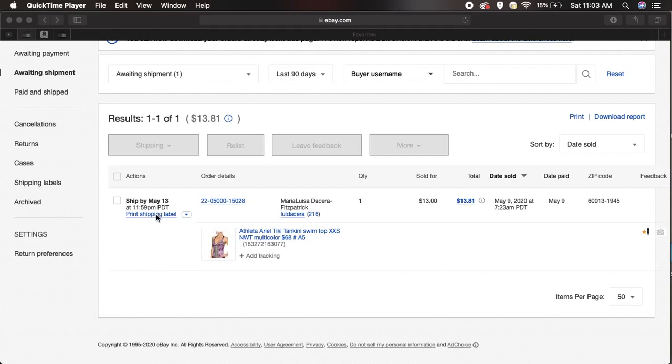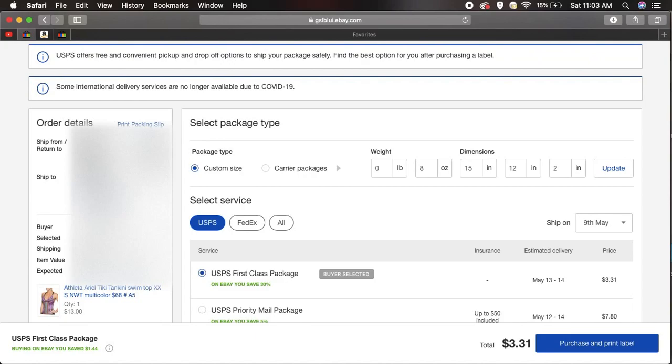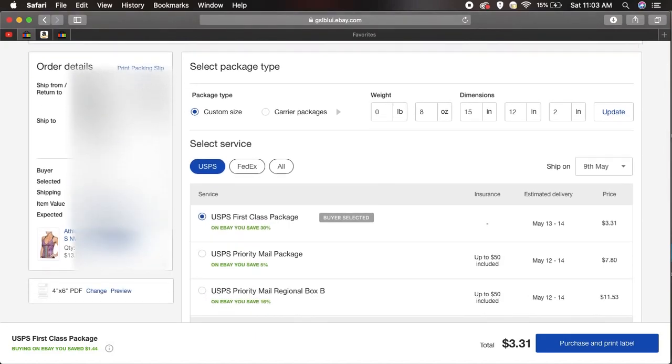I'm going to print this label. So we're here on this page that we're familiar with — in 2020, this is what it looks like. But most of the videos that I saw were not showing this updated screen.